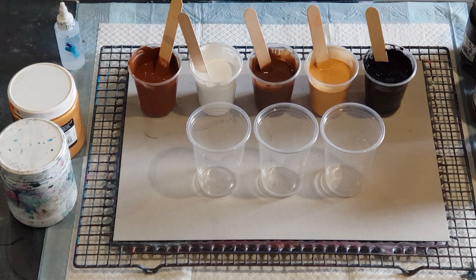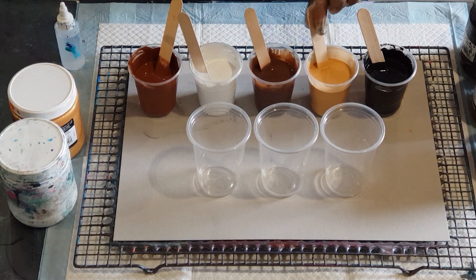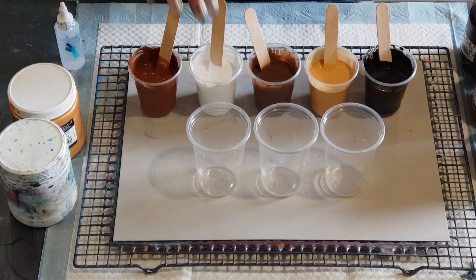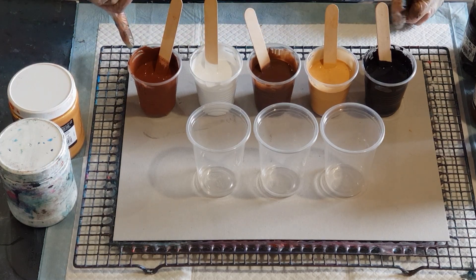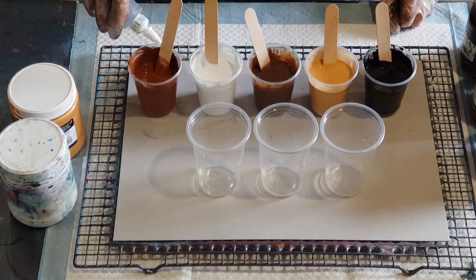So I've mixed my colors — not the metallics, but for the colors: three parts pouring medium to one part paint. And for my gold it's two to one — two parts pouring medium to one part paint. I've got 90 grams of pouring medium in each cup and 30 grams of paint, so that's three to one. Now I'm going to try dimethicone, and because I've got 90 and 30 — so 120 grams — I'm going to put four drops in each.